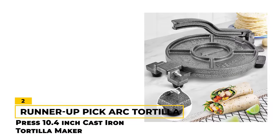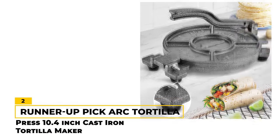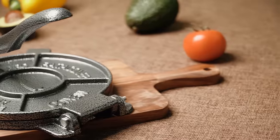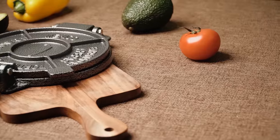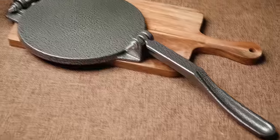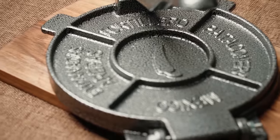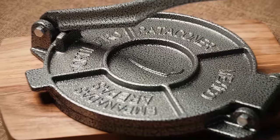Number 2 — 10-Inch Pick: ARC Tortilla Press 10.4-Inch Cast Iron Tortilla Maker. The ARC Tortilla Press is a reliable and sturdy tool that can help you make delicious tortillas with ease. Made from rust-proof cast iron, this press is incredibly strong and durable, ensuring that it will last for years to come. The pre-seasoned cast iron gives the press a natural stone appearance, making it a stylish addition to your kitchen. One of the standout features is its double-lever design, which makes it easier to press tortillas. We also like the non-slip feet that help keep the press steady while in use.